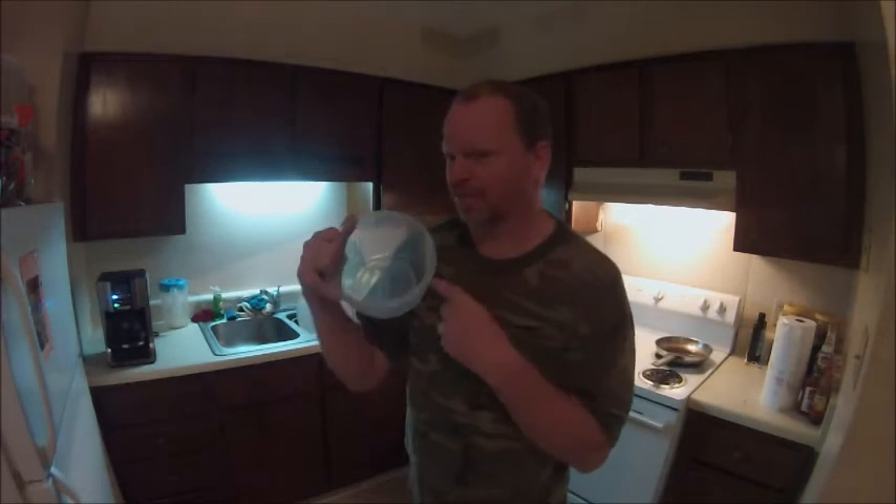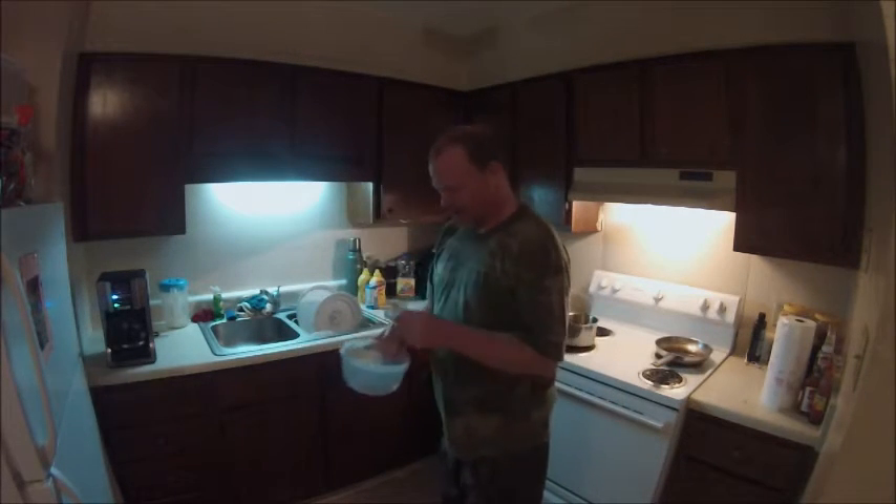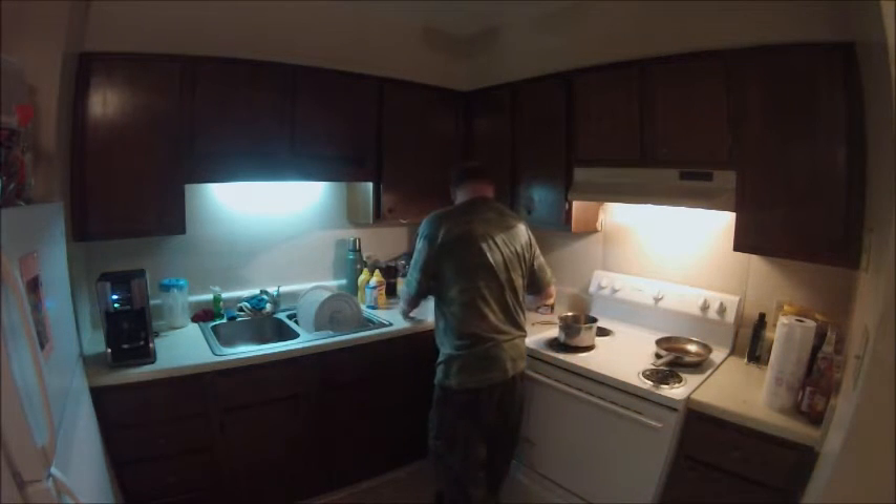First you need some type of bowl or a little pitcher. Usually I use a pitcher if I have one, but I don't have one, so I've got a bowl. We're going to put these little tea bags in — you've got to put like a hundred of them.